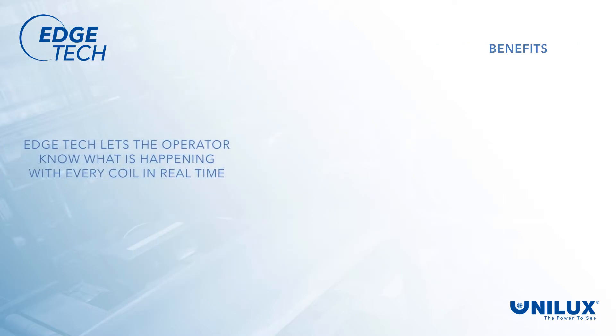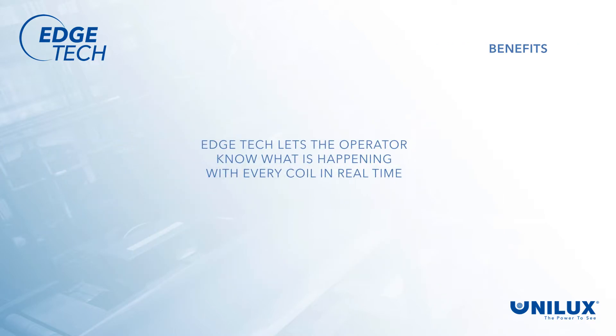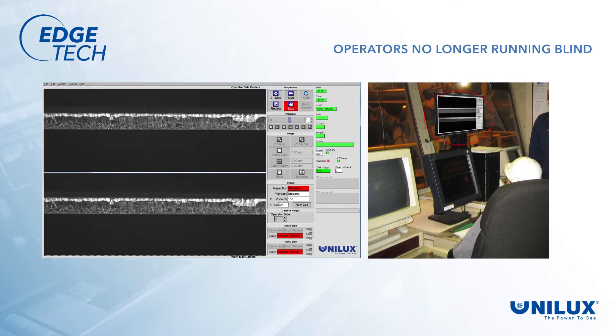EdgeTech enables the operator to know what is happening with every coil in real time. For the first time, operators are no longer running blind and can identify coil edge issues in real time from the safety of the pulpit.